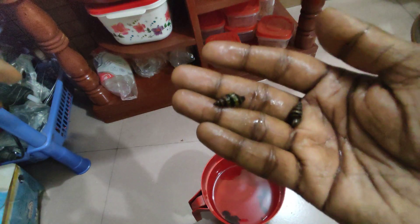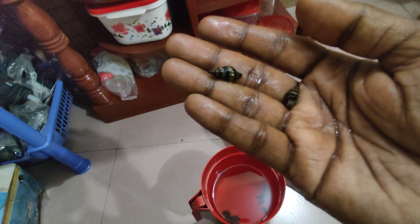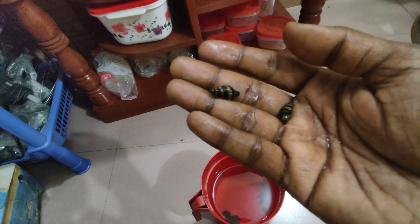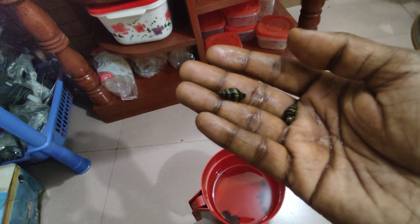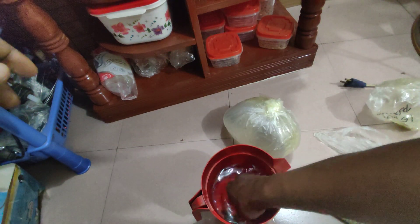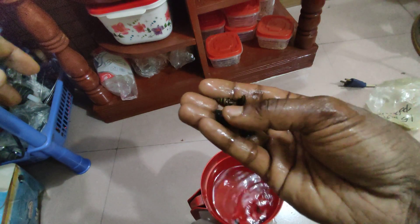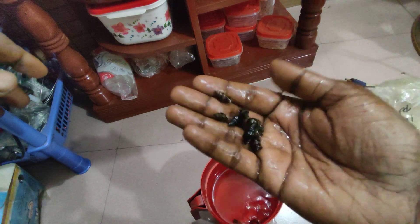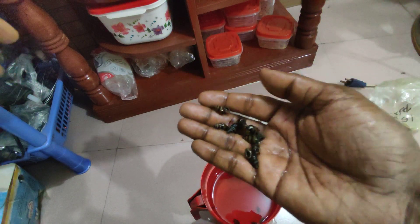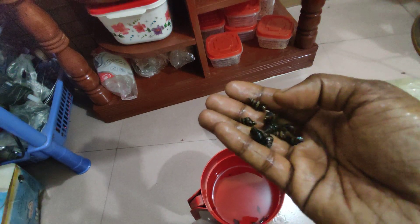Assassin snails are mainly used to remove pest snails or other nuisance snails and their eggs. If you have a lot of native snails and you want to remove them but can't manage it manually, you can use these killers. They also look very beautiful and are very useful. Thanks for watching — if you haven't subscribed yet, please subscribe, and let me know if you have any questions or want to share your knowledge.